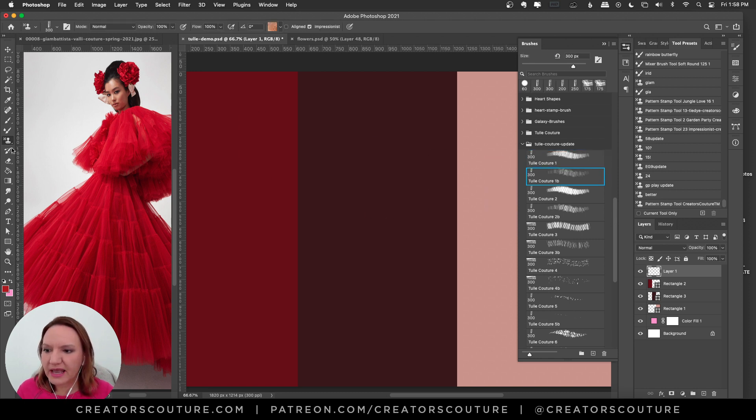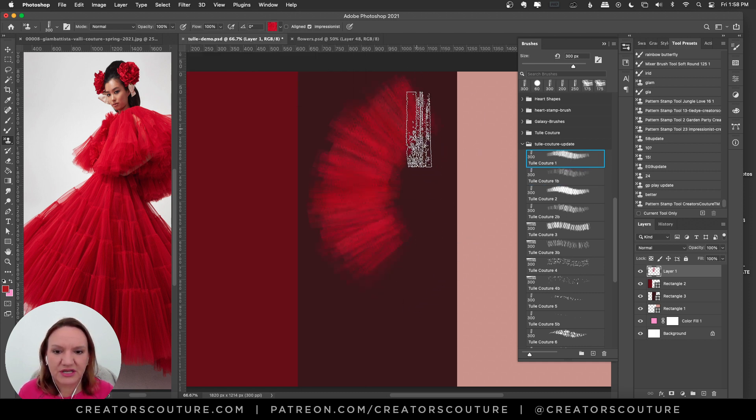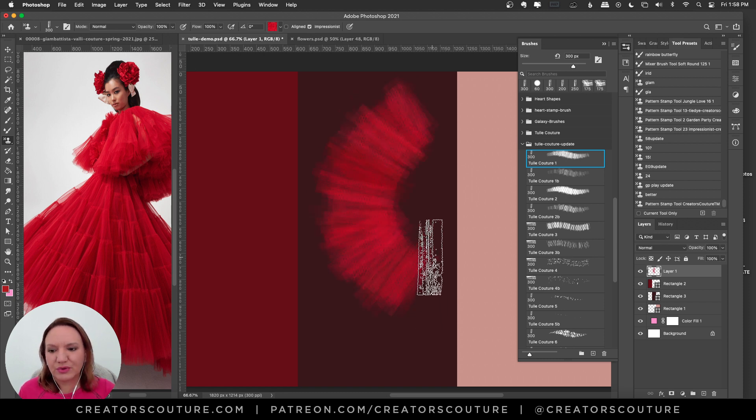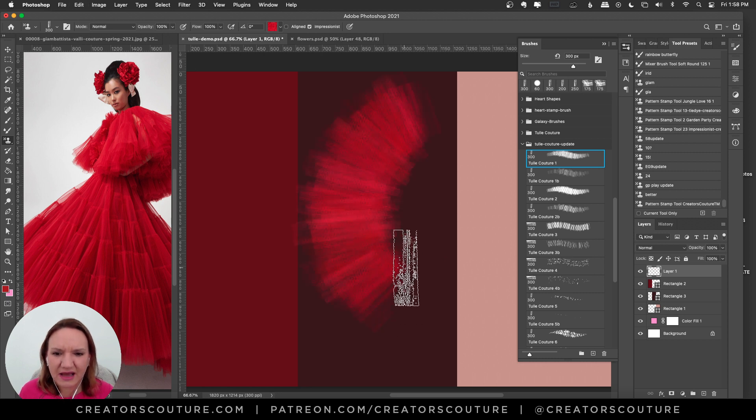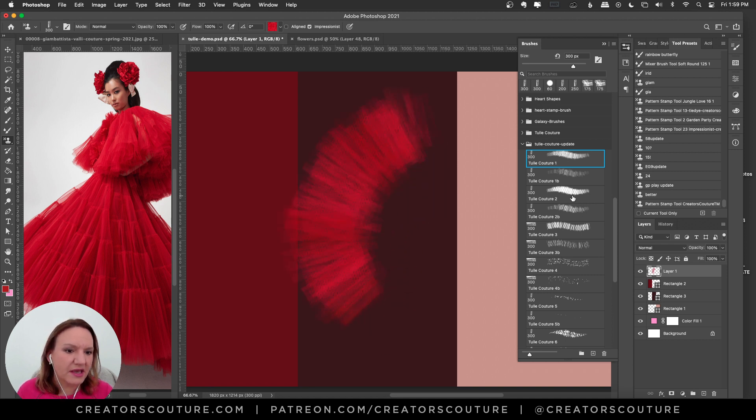They usually create flowers by layering tulle, organza, or fabric, and that was really my inspiration. I'm using my color blending pattern stamp technique here — the pattern stamp tool with Impressionist checked. I also created some pre-blended color palettes inspired by the colors of this show. Here are some of the brushes. You can really see that tulle-organza sort of effect, and those little rough edges. I also created a second, more spaced-out version of each brush.